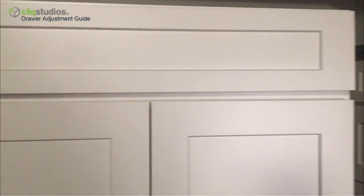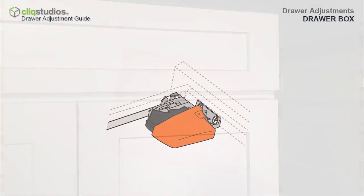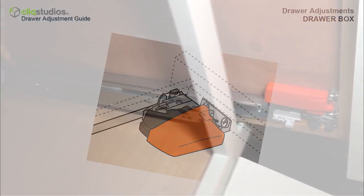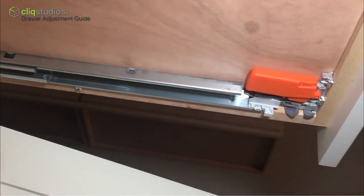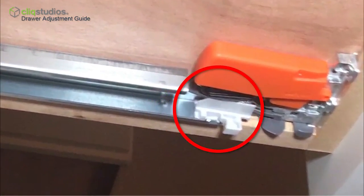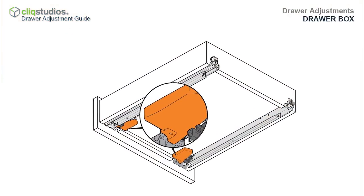If the drawer box is aligned but doesn't close smoothly, the orange levers that connect the glides to the drawer box may not be secured. Open the drawer, look underneath, and check that the metal glide is inserted properly into the orange lever. The teeth on the orange lever should catch the glide and secure it to the drawer box. Check both the left and right sides.